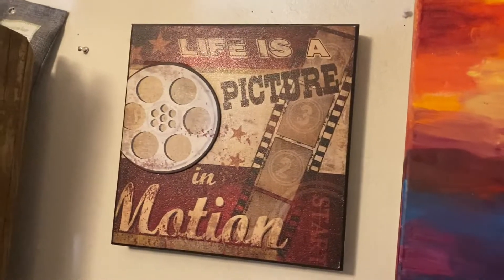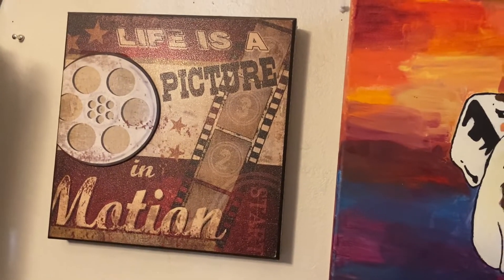Hey everyone, this is Jeremy's Christmas in July, Behind the Scenes, Part 3. I'm going to show you guys Jeremy's background.